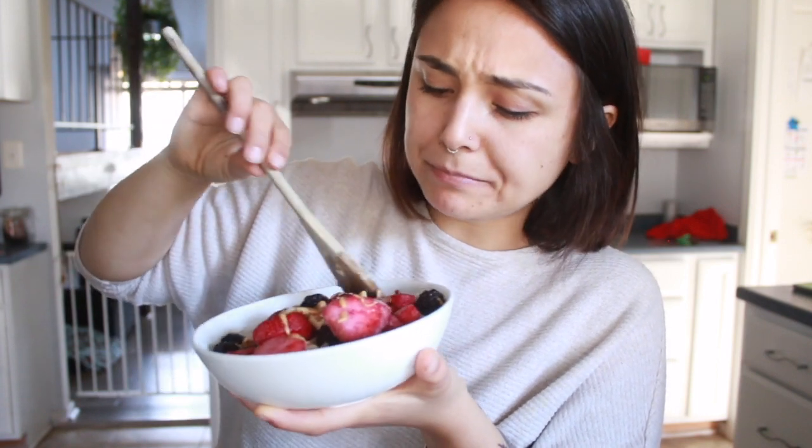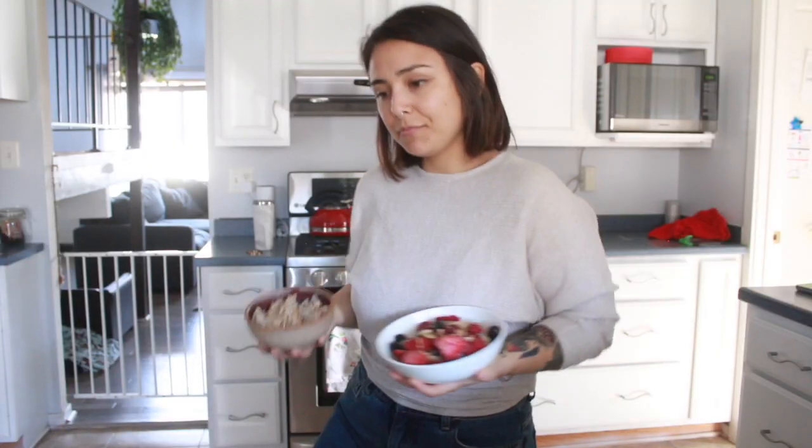Thank you for joining me. I'm back — let me know if you have any other meals you want to learn how to make. Oatmeal — they're good. It's so good.